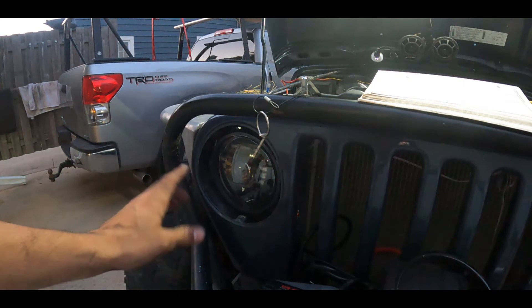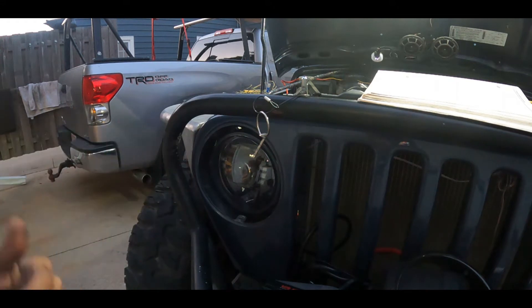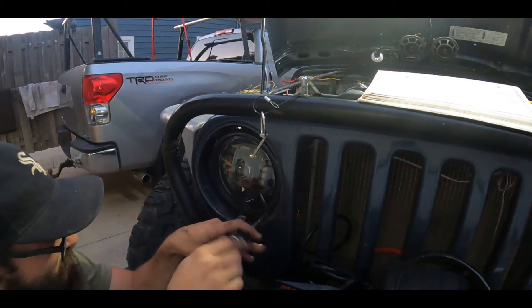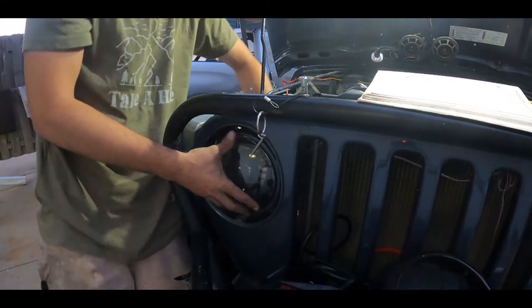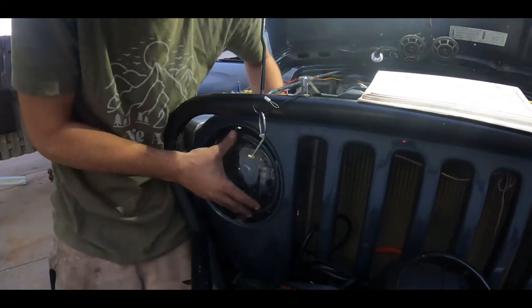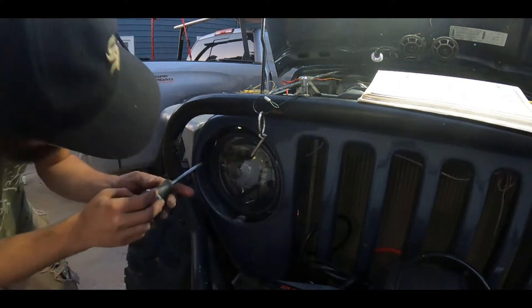Before I tighten this down all the way, I'm going to stand back a little bit and make sure the headlight is rolled properly so that we have a flat beam coming out. I don't want it shooting off to one side or up in the air. I'll make a small adjustment with one side or the other to get the aim right.